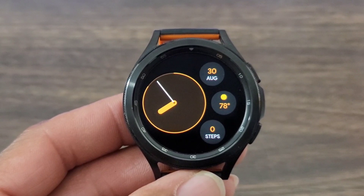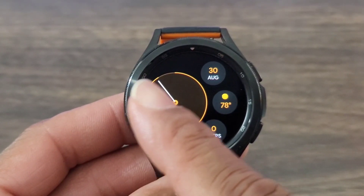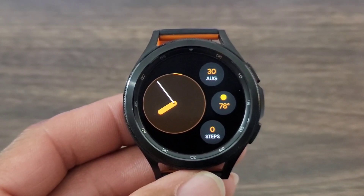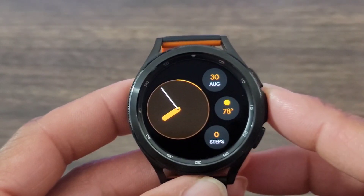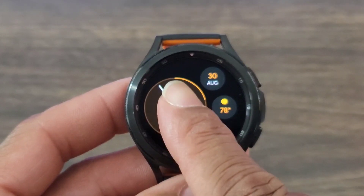You got this nice premium-looking clock, and it looks like it's going to be your seconds cruising around — I like the unique look of that. Then of course you got your data information. I added my weather; you can add whatever you want to add. And then you got your steps. This minimal look doesn't look bad at all — I think this is good for any occasion.